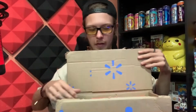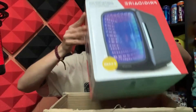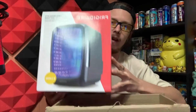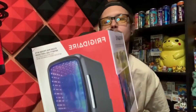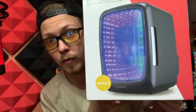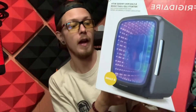Let's go ahead and pull this bad boy out. It holds six cans. Oh my god. Let me get this box out of the way real quick. It's my Frigidaire! It's a little RGB six-can refrigerator. It's pretty poggers. I saw it, I had to buy it.